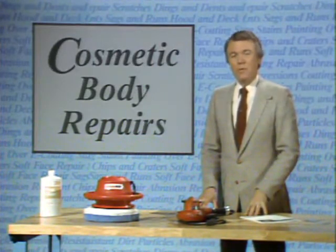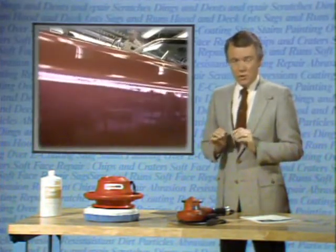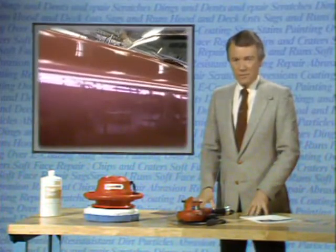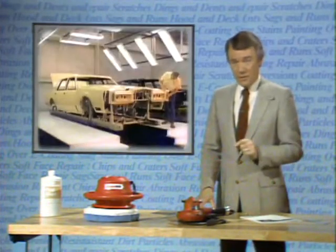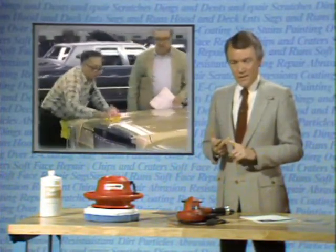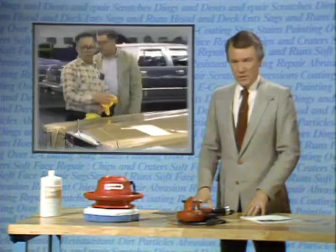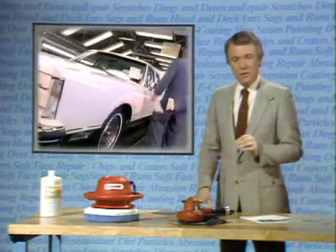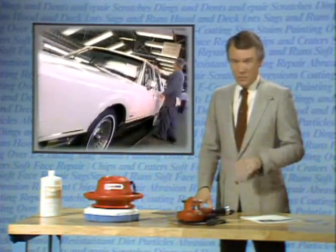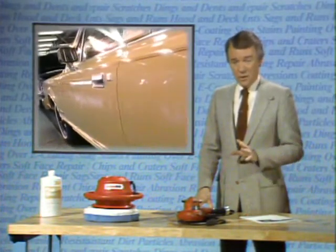But before we do that, we'd like to show you how the Ford Motor Company achieves this quality finish in the first place. The effort, the dedication, the technology, the commitment to quality that Ford has made at every step of the finishing process to give you cars that look like this in the first place. Then we'll talk about how you can keep them looking this way.